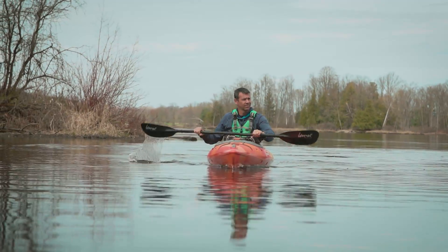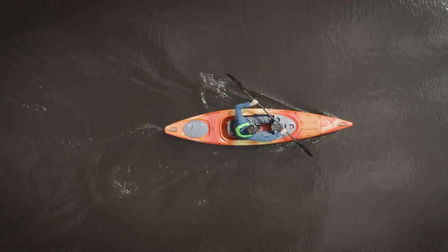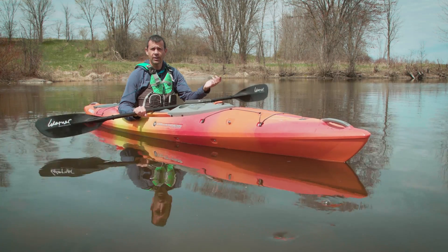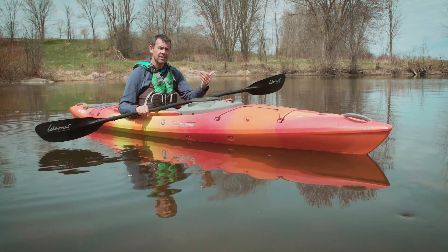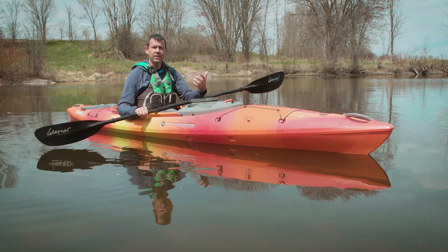Recreational kayaks are designed to be as stable and easy to paddle as possible. That means they're easy to paddle forward and they're also easy to turn. But some kayaks are easier to turn than others. In general, the longer a kayak is, the better it'll go forward, but the more difficult it'll be to turn.